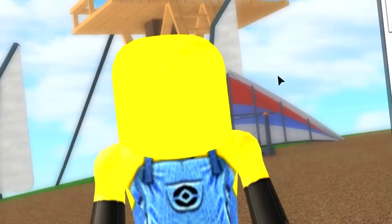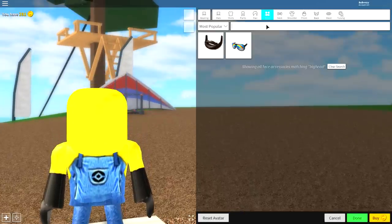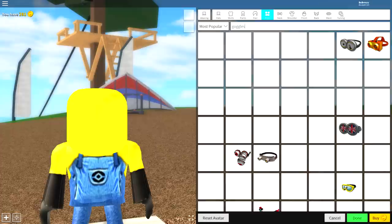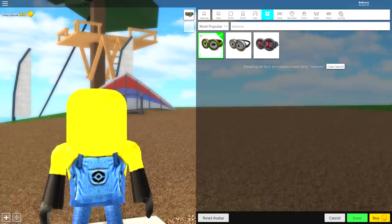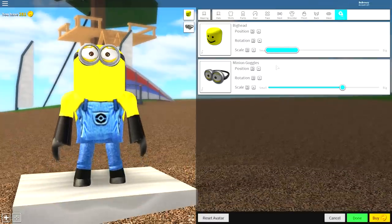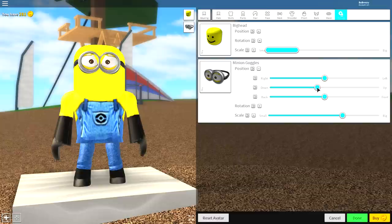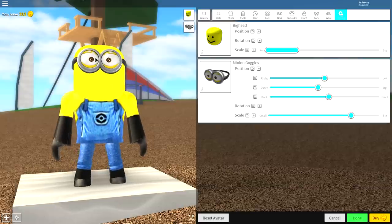The next thing to equip is the minion goggles. Come to where it says face and search 'goggles.' You can also search 'minion,' which brings up fewer options. We are going for the yellow ones. Once you have equipped your goggles, come to tuning, open up the position, and bring them down just a little bit. Bring them forward, and play about with the sides. I like my goggles to be big — it looks more cartoony and cool — but you can play around with yours.